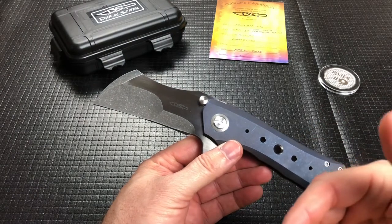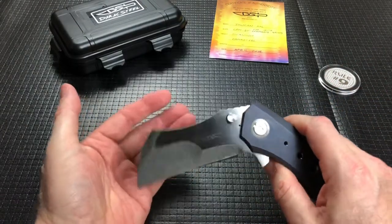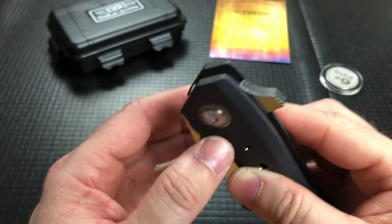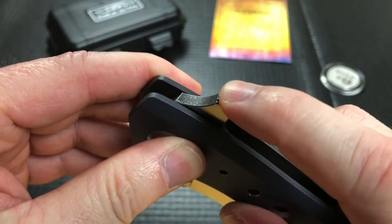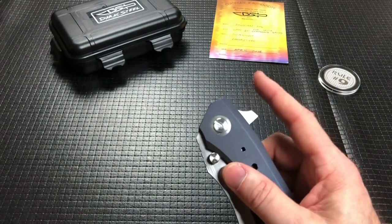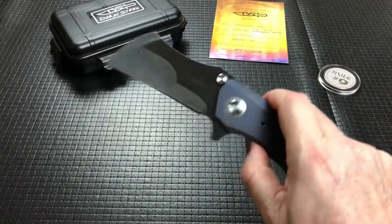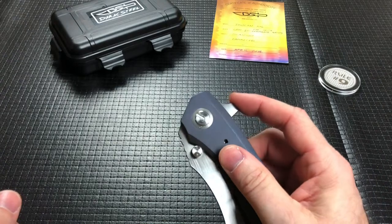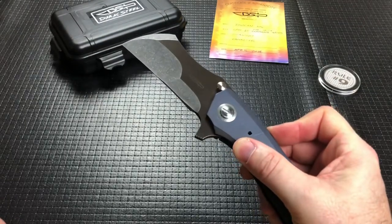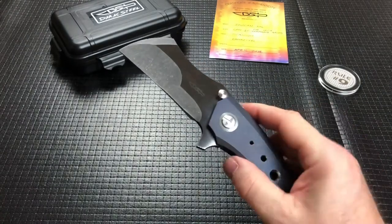Maybe the blade steel marking is nice, and I don't think there is a blade steel marking on this anywhere. Sometimes they hide it kind of down inside of the flipper tab, but I don't see anything here. The flipper tab has some really nice jimping on it — could be a little more aggressive, but I think it works really well. And you can deploy this two ways: you can put your finger up high and kind of light-switch it, pulling it down like a light switch, and it works great. You can also stick your finger on the butt end and do a push, literally just pushing in. It's a subtle difference, but it works equally well in both.